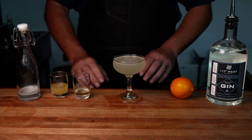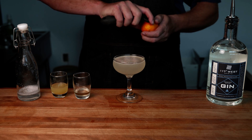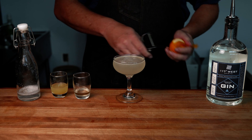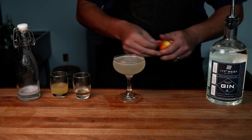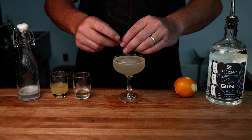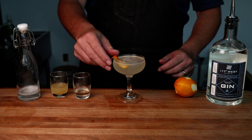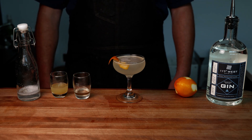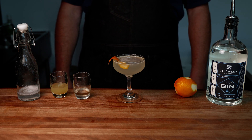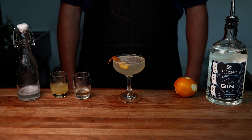To finish this off, we're going to use a lemon twist — express that lemon over the top to give it a nice aroma, then twist it and hang it on the edge of the glass. And there you have it: the delicious French 75. I recommend it for breakfast or brunch as an alternative to a mimosa. Enjoy!